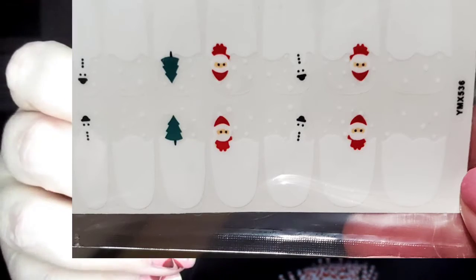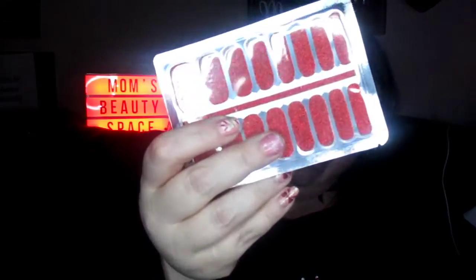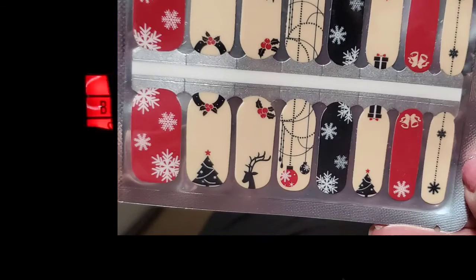I have some Christmas ones — a few. These are the ones I'm thinking about wearing. I have nine Christmas ones now because I just got another one — a red glitter one. I really like this one because of the way they designed it: you can see the trees on this side and the presents on this side.